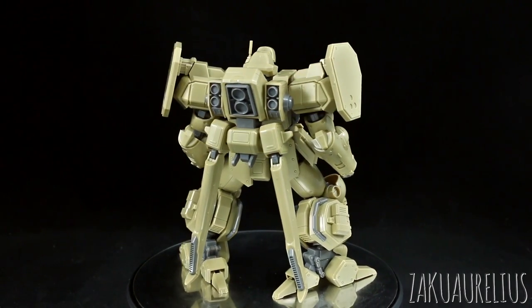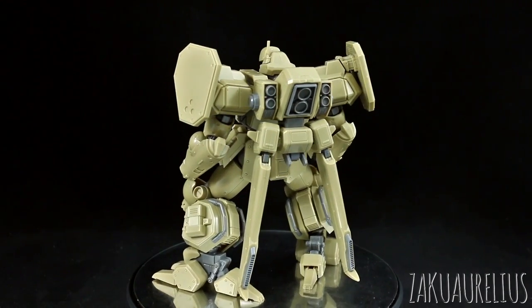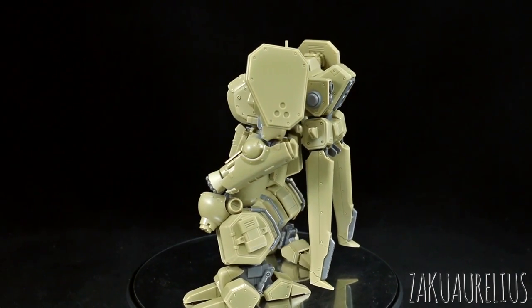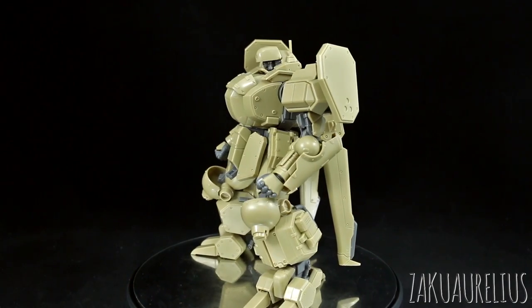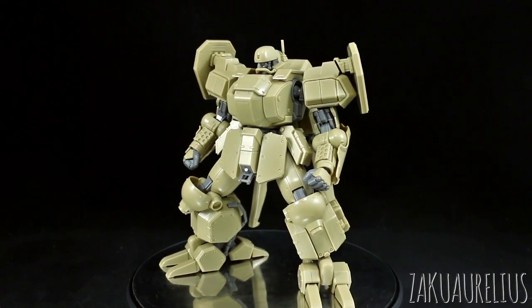It does come with the kind of negative points of that older high-grade style. Some of the negative points of this kit are that it's got a lot of seam lines, and the articulation is fine but not outstanding. It does plenty of what you would want it to do; it's not going to be super dynamic. But overall, that's what you should expect from the kit.